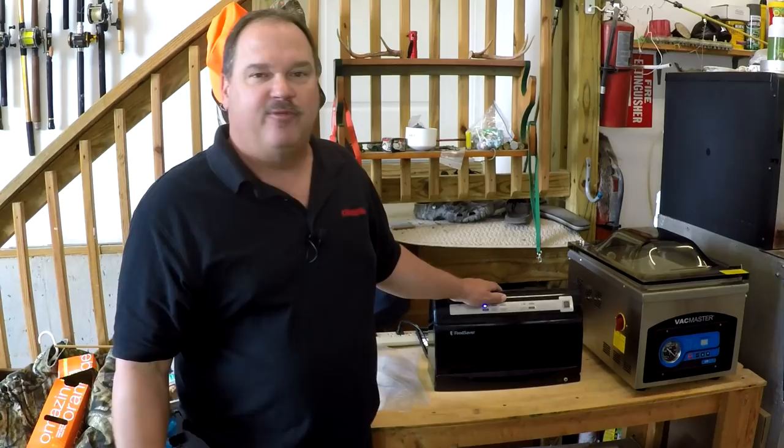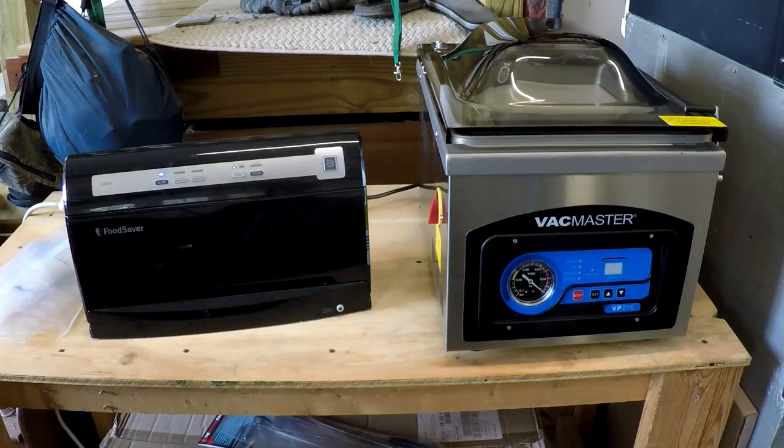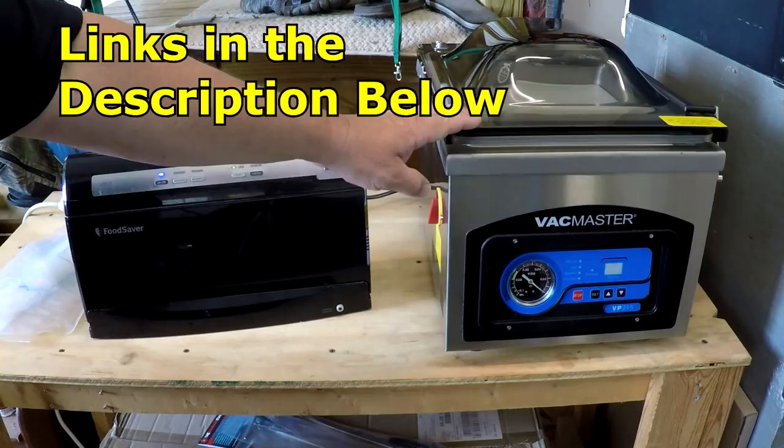Please feel free to ask questions in the comments below and I'll be glad to answer them for you. The two models we're going to be comparing are the Food Saver V3425 and the Vac Master VP215 chamber seal.